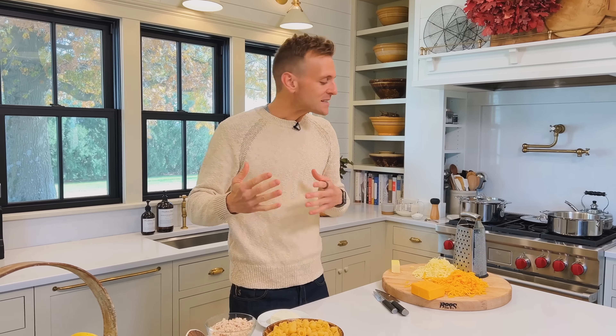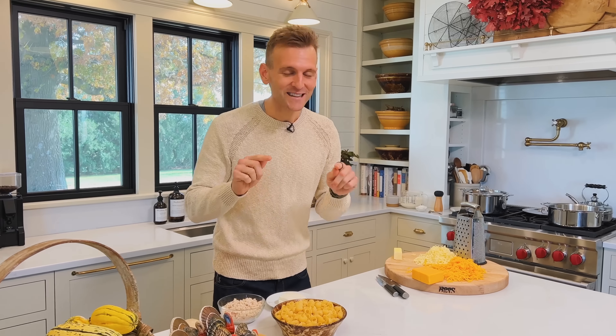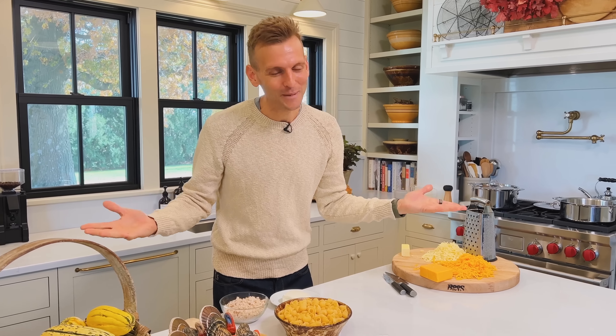Macaroni and cheese — it's not just for kids. It can be for adults, it can be for both kids and adults, and that's exactly what this baked mac and cheese is. It has all the delicious cheese properties, all the flavor you want, the creaminess. We're gonna make some in one baking dish, and I think you're gonna love it.